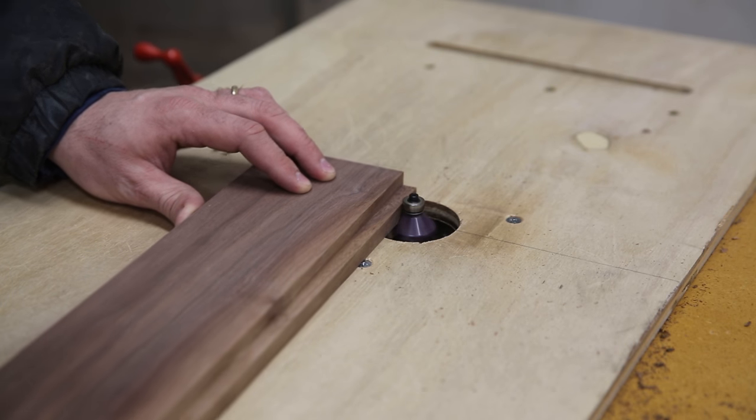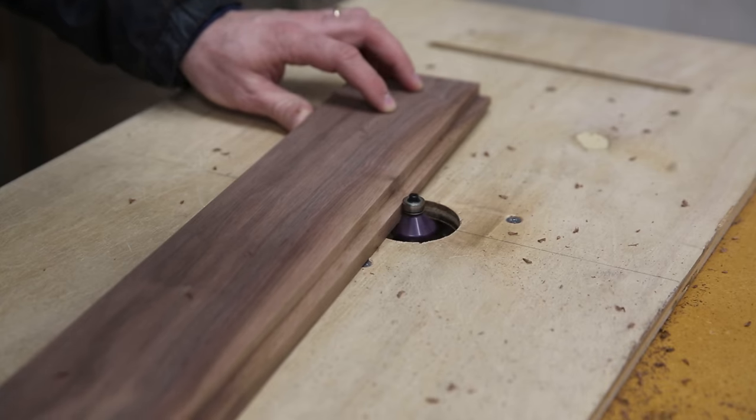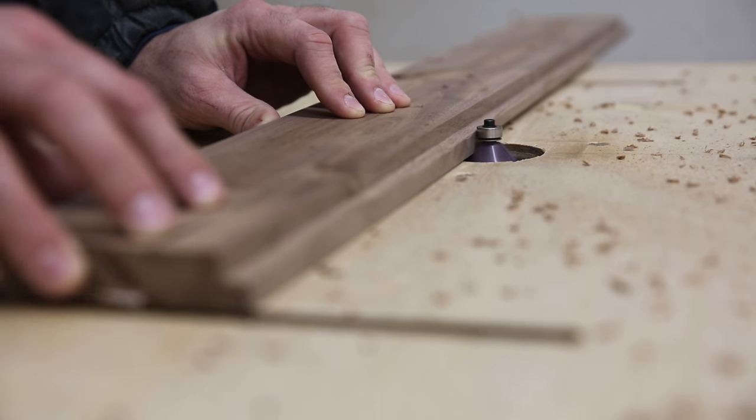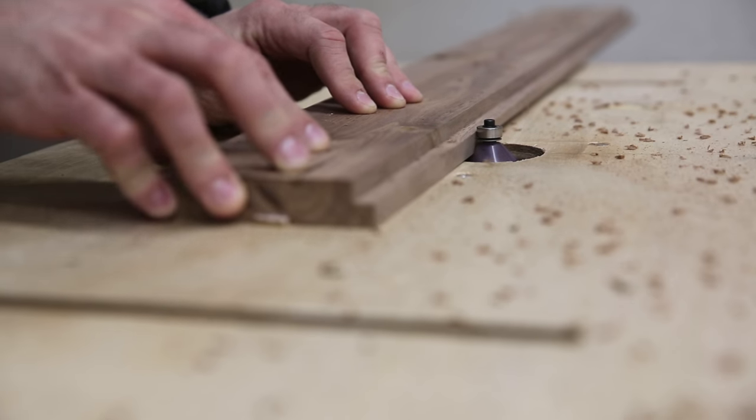Then I decided I wanted to put a chamfer on the inside edge of the frame. This kind of opens up the frame a little bit and leads you into the picture a little bit more.